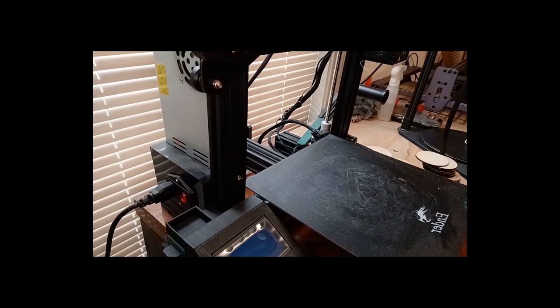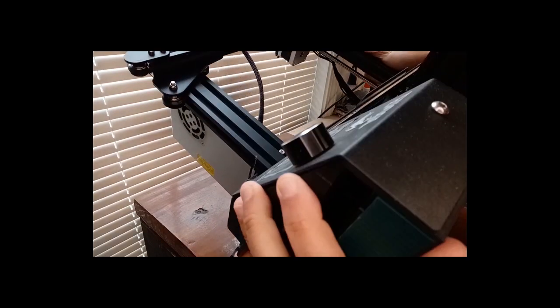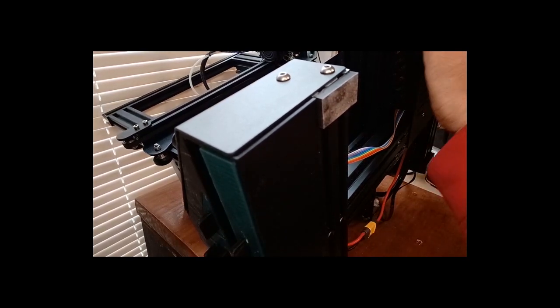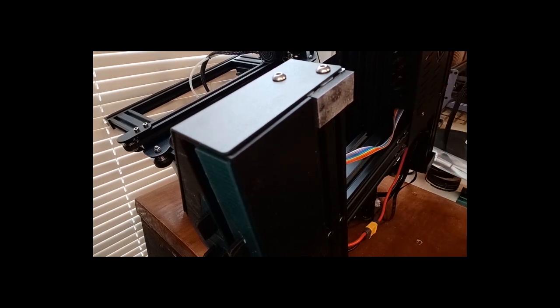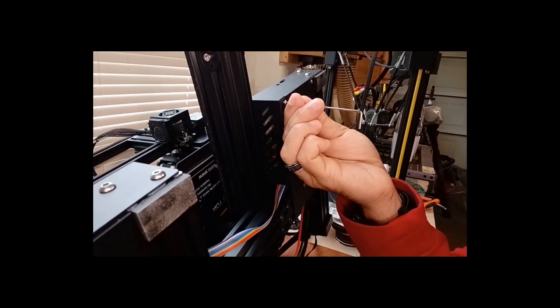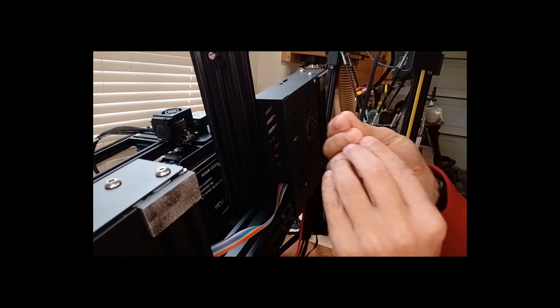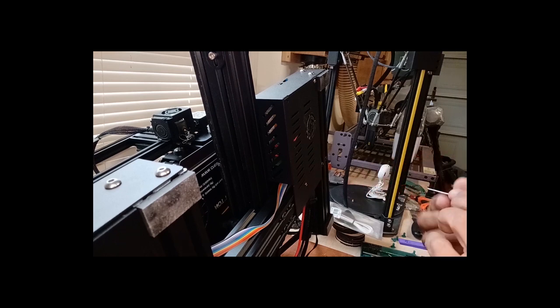The first thing we're going to do is go ahead and get all the tools out, make sure everything is readily accessible. We're going to make sure that we unplug it, and then we're going to remove these three screws down here. Use the same tools that came with the printer. I'm going to put these over here so I don't lose them.